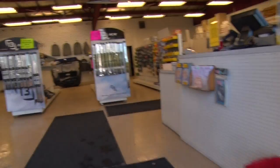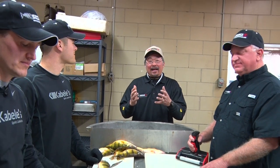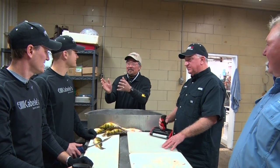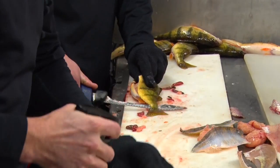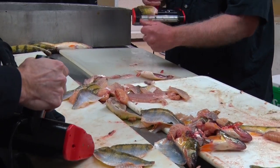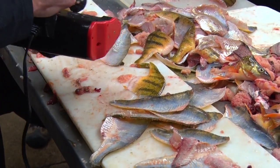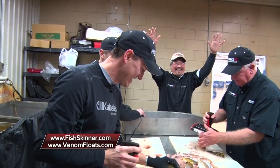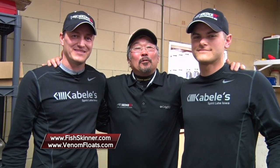It was an incredible day on Big Spirit Lake — we caught a ton of yellow perch. Now we're here at Cable's Trading Post in Spirit Lake, Iowa, and we've got a big fish cleaning contest: Team Cables versus Team Skinz. The winner — Team Cables! We had a great time out here. This is Ted Takasaki with Team Cables and Midwest Outdoors — we'll be right back.